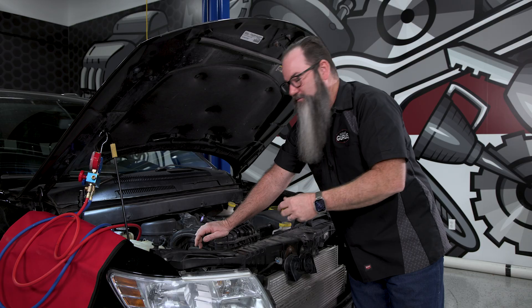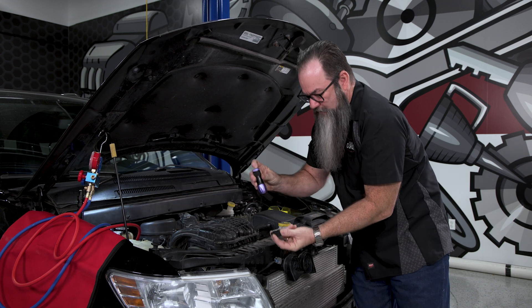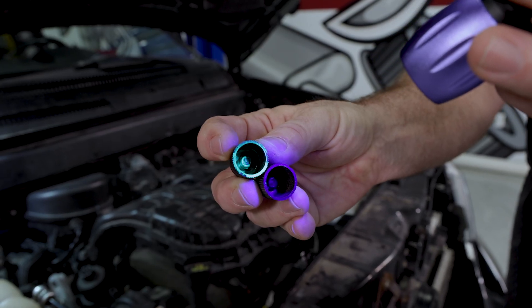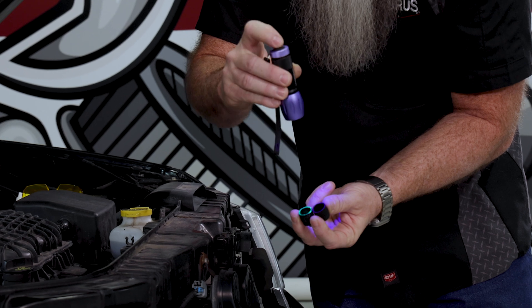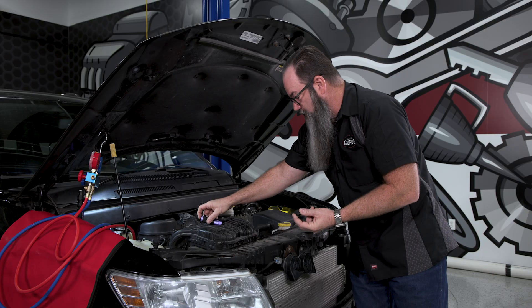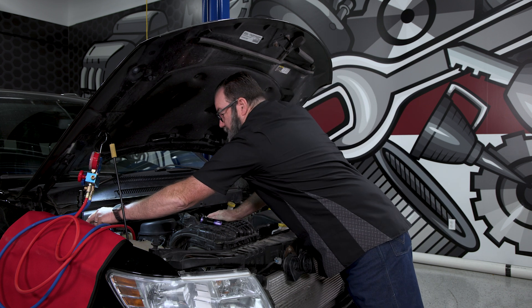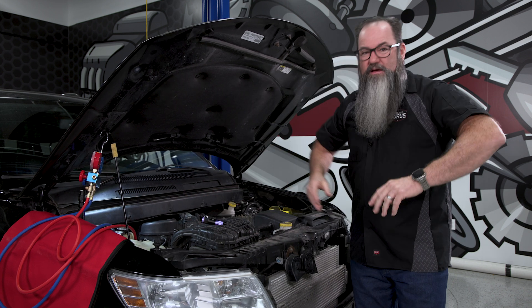If we check the cap — the cap hadn't been contaminated — it was only on the Schrader valve. So let's grab our caps and shine our black light on those. Sure enough, we can see there's UV dye inside that cap. So now I know for sure I do have a leak at the service valve, but I want to make sure there are no other leaks. We want to check the entire system.